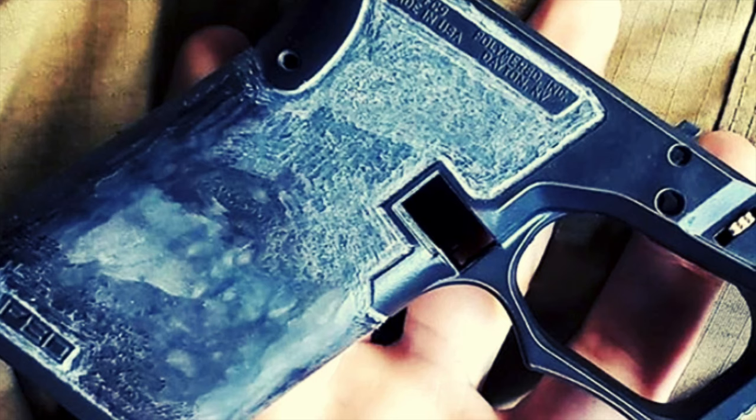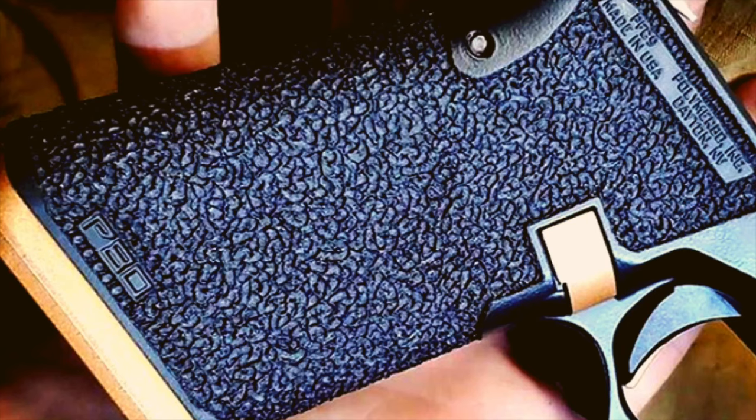Last but not least — Taylor's grip work from Patriot Gunworks. It's outstanding and definitely a big eye catcher. His Instagram is Patriot Gunworks and he does grip framework on most firearms. As you can see, he went all the way around the grip, fully custom, done by hand — not laser engraving. I've seen high-end Glocks where they don't take their time, but Taylor did an outstanding job. He has many different styles and it is definitely worth your money. If you buy cheap, you buy twice.